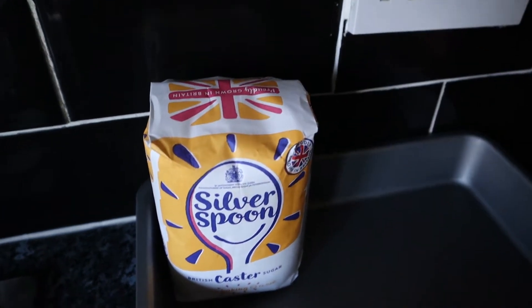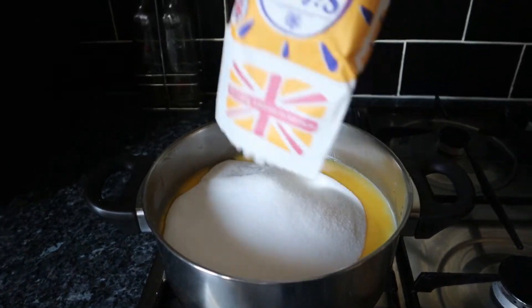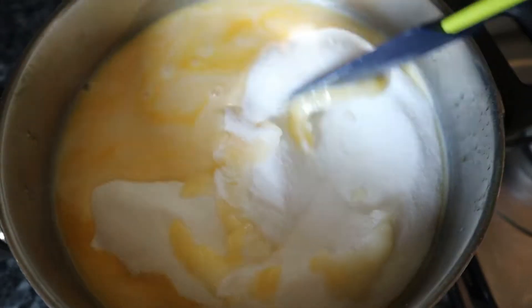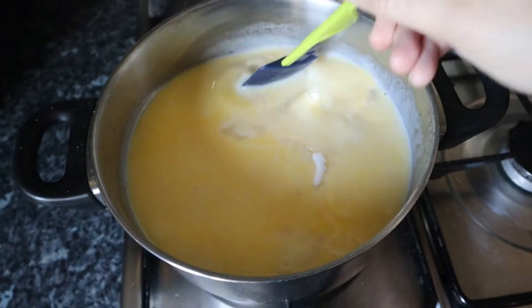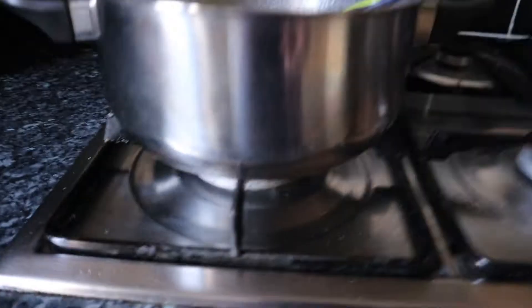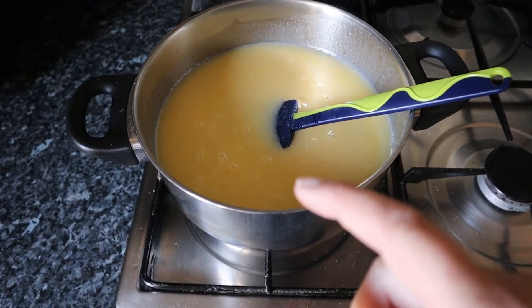The next thing going in is the whole bag of sugar. Give it a good stir because it's going to take a little while to get that sugar to melt. Keep it on a low heat to let it melt really gradually, because the last thing you want is for it to burn and stick to the bottom or sides of the pan. Keep it on a really low heat and stir continuously for about 15–20 minutes until you start to see loads of bubbles on top.